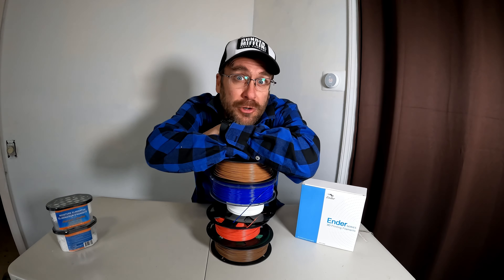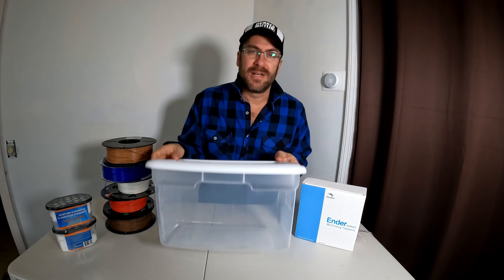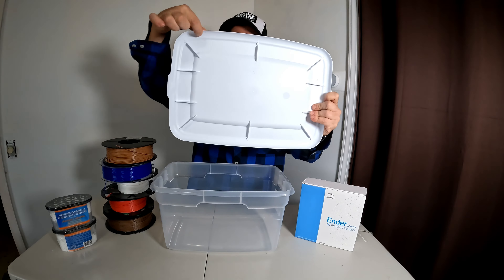You're sitting on a pile of shiny new filament and you're hearing on the internet about how it could get moisture and become wet and print like poop. You're wondering how do you deal with that and keep it from absorbing moisture? Well, I've got a cheap and easy way for you to do that and I'm gonna explain it right now.